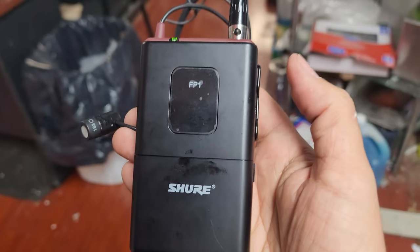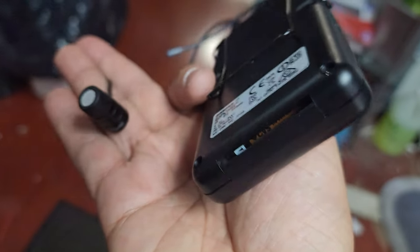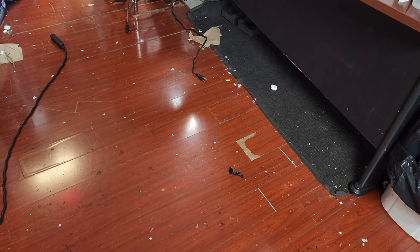Testing wireless Shure FP1 transmitter at this frequency, connected to a Shure 183 mic and transmitting to a FP5 receiver connected to this JBL.